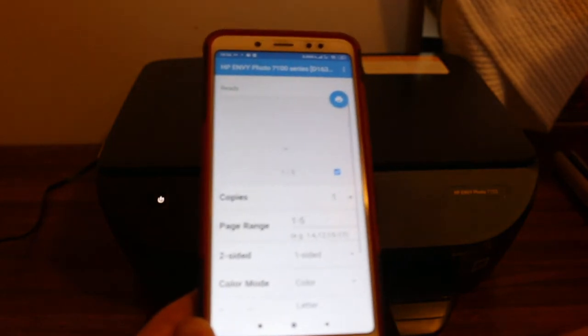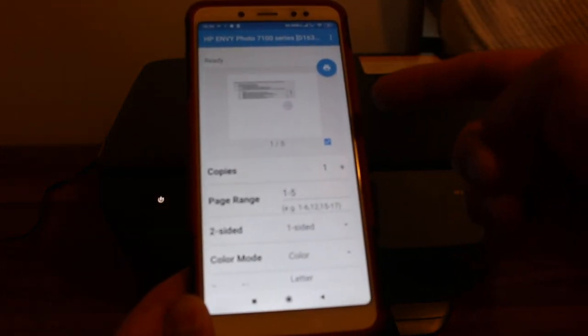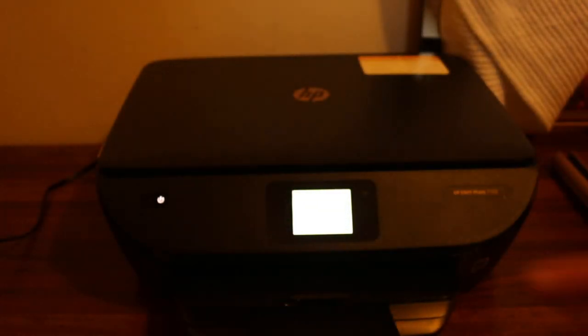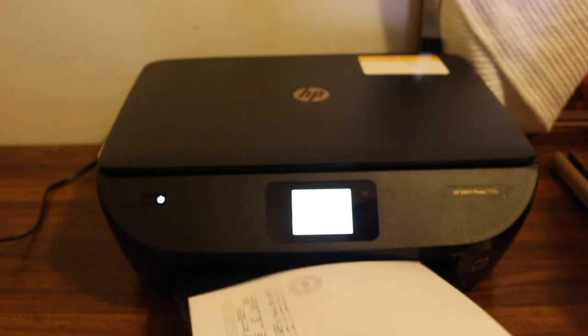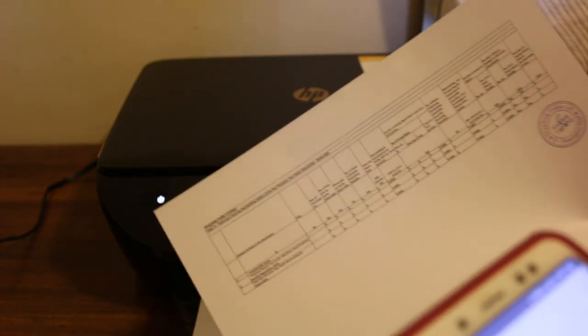You will see the name of the printer at the top along with all the options, like two-sided page printing and the page range. Click print at the top and wait for the printer to print the document. You can see the print coming out — that's how you use the Wi-Fi Direct of this printer to print and scan from your mobile. Thanks for watching.